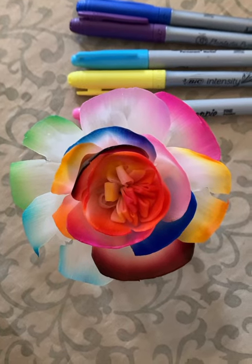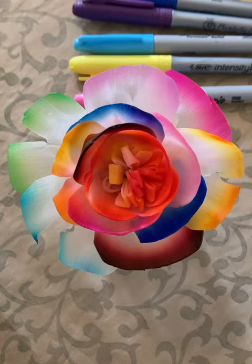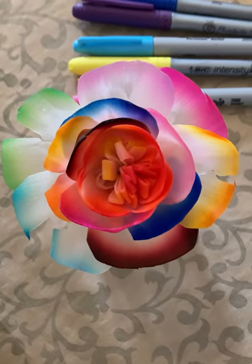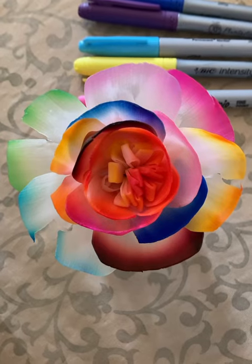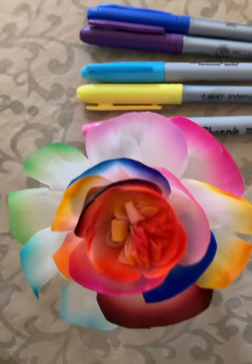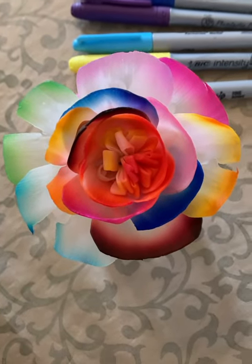This is Lorena. This is a Scentsy fragrance flower — this is a buttercup bell design. I colored just the edges of the flowers with Sharpie markers, which is very easy to do. You can do this before you put it in the oil.